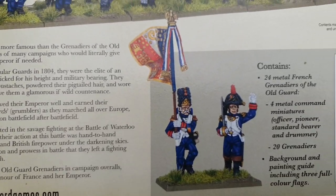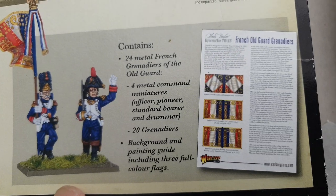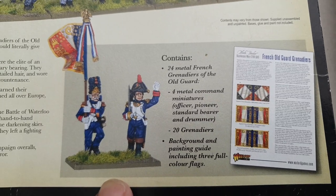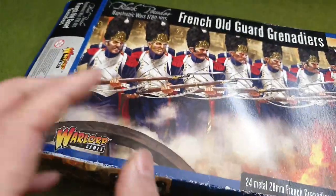So that's the sort of command stand. Unfortunately these didn't come with the flags either, so I think I'll have to go to GMB or Flags of War to get those. I'm not too worried about that.